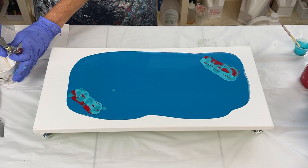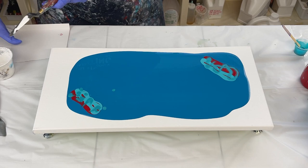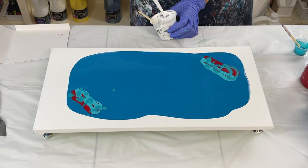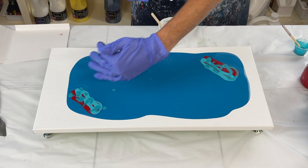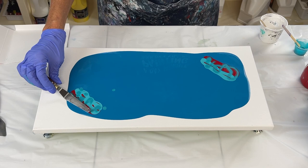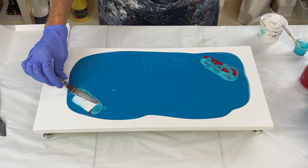I'll put a little bit on my palette knife — it's going to drip off. For me, it is so much easier to come towards myself when I swipe. You can go the other way, it's just harder for me. So I'm going to come towards myself and probably turn my board. Gently and slowly.